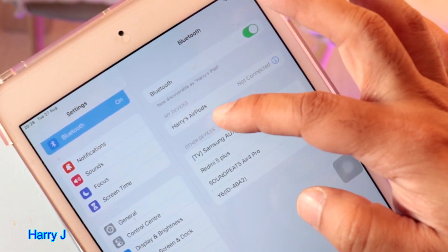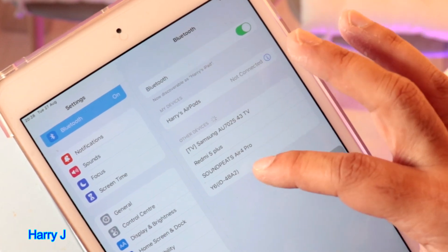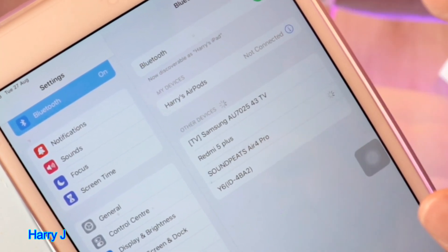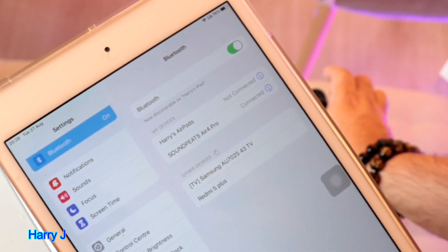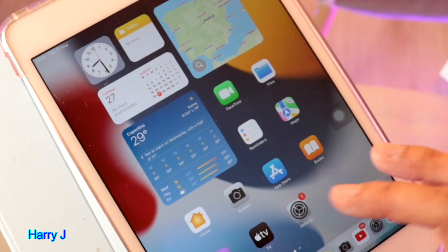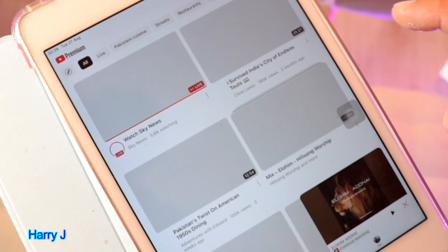Only one device — Apple EarPods — is connected. When you connect this one with the iPad, you can see Soundpeat Ear For Pro. I can use it all the way with the EarPods or iPad — the sound is very close. So this one is connected, brilliant. I put YouTube, some music to listen.